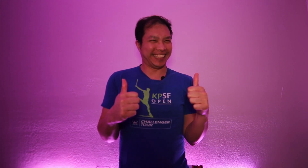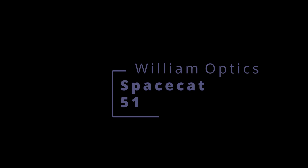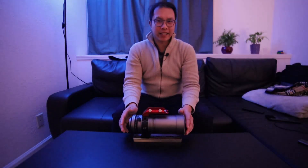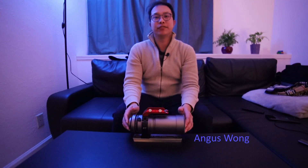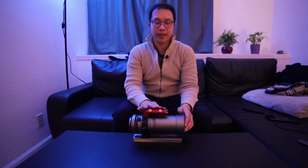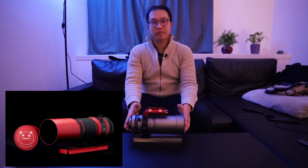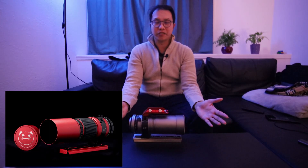Enjoy my review of the William Optics Space Cat 51. Everything worked out just fine. Hey everyone, Angus Wong here, and in this video I'm going to go over my William Optics Space Cat 51. You can also find these as the Red Cat 51 — they're both identical, they just look a little bit different, different color schemes.